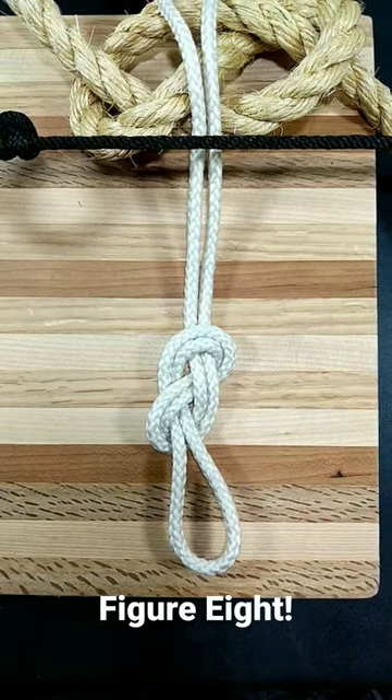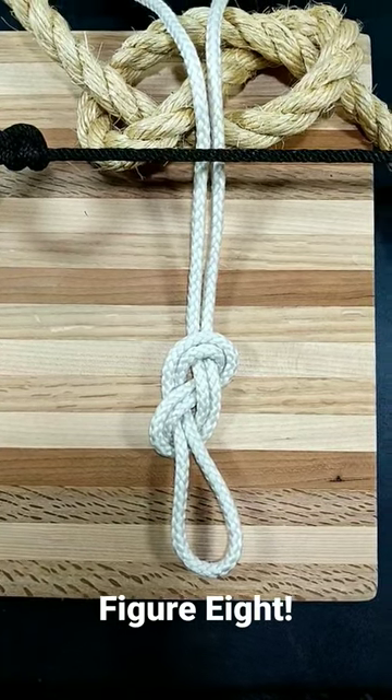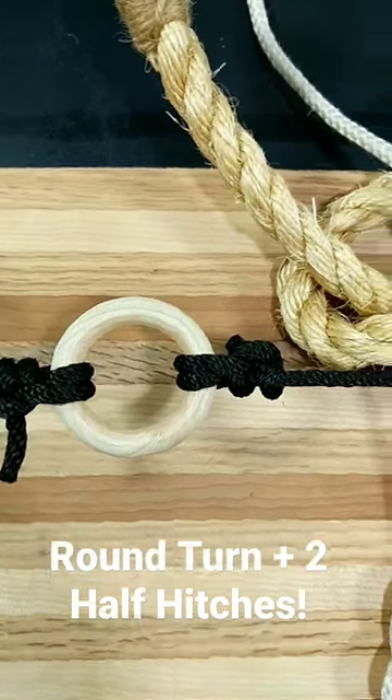One of the great things about knowing how to tie a lot of knots is how easy it makes it to rig things up. I'm working on a video on the figure eight knot and I need a ring to tie into. No problem — round turn with two half hitches. Snug as a bug.